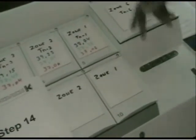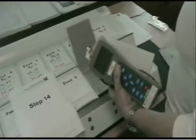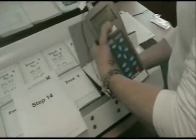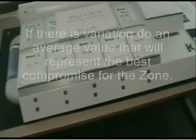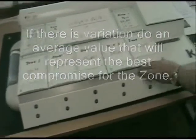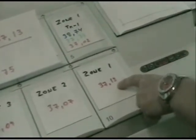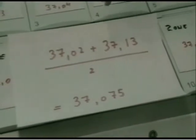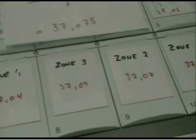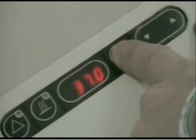Within one zone, we need to make sure that the upper and lower compartments are at about the same temperature. We do measurements in the lower compartments. Zone 1 shows 37.13 in compartment 10. Since we cannot adjust temperature individually inside one zone, we average: compartment 5 is 37.02 and compartment 10 is 37.13, giving an average of 37.075. We go into the menu and adjust tune 1 to 37.1 to get the best average for that zone.